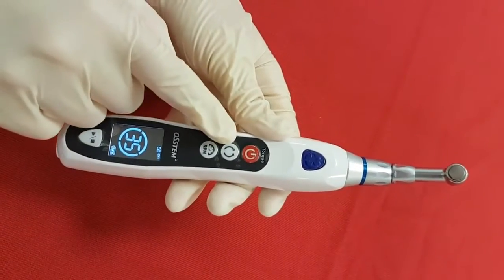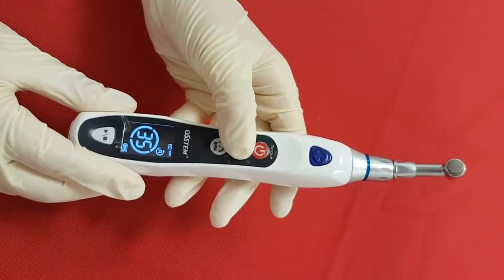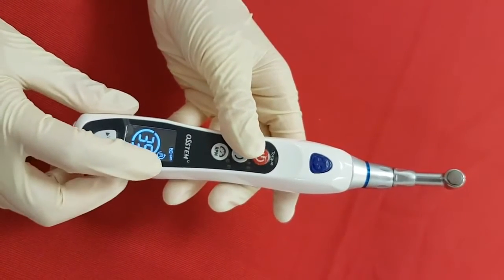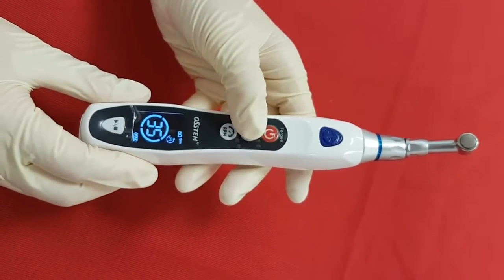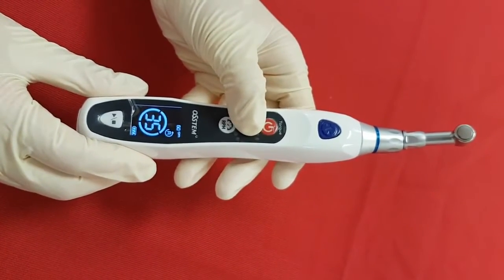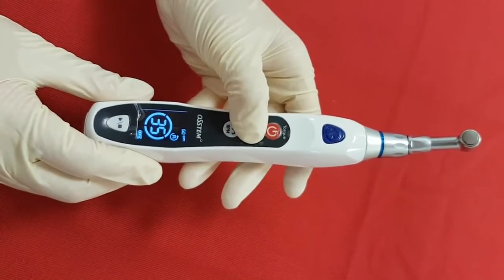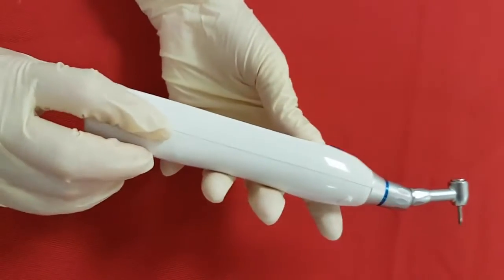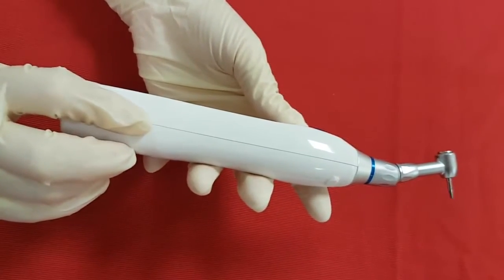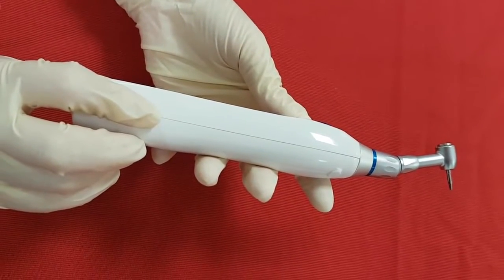Now, the direction button. This is set to clockwise and you can change it to counterclockwise with this button — the reverse mark will appear on the LCD. We are going back to clockwise for the demonstration. This button also has another function: auto calibration. Calibration is performed when this button is pressed for longer than 2 seconds, and it will be completed in 3 seconds.